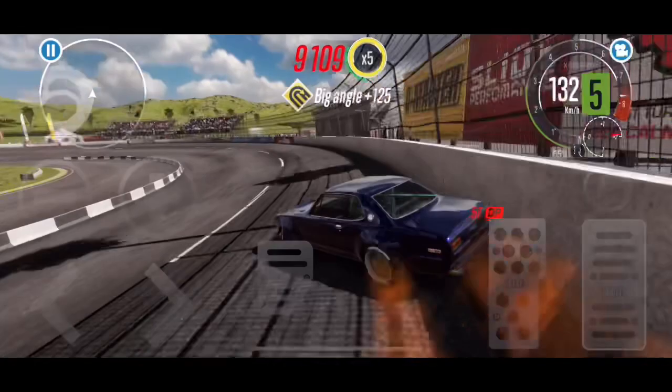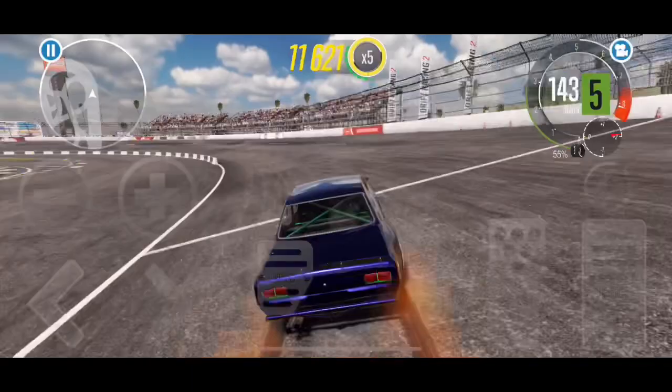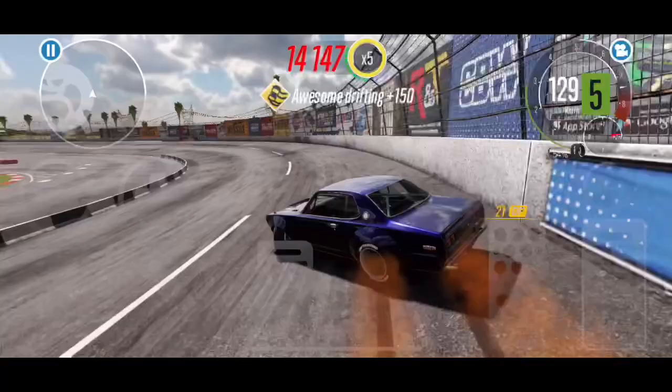Today's video is all about the Hakosuka, and we're going to jump into riding the bank — how I practice doing that — with some tips and tricks for you guys. Then at the end of the video we're going to show you my full tune on this car. It has the stock motor in it still, and we'll give you a breakdown on that as well.